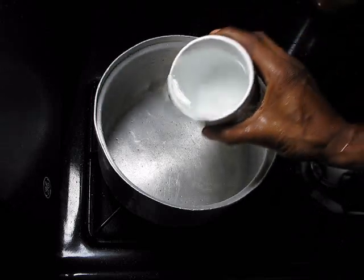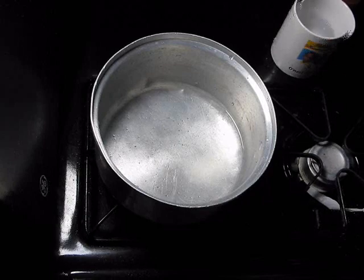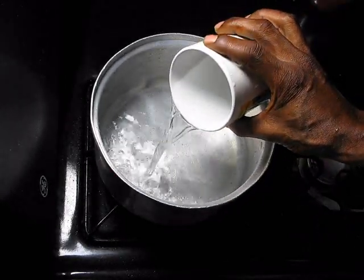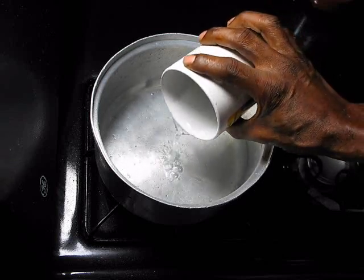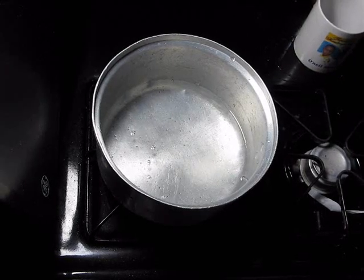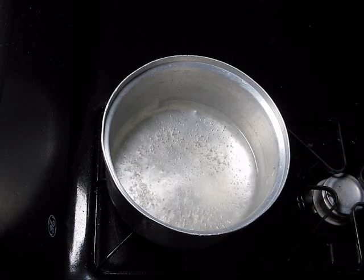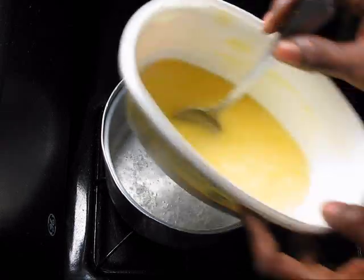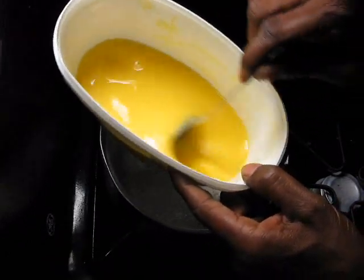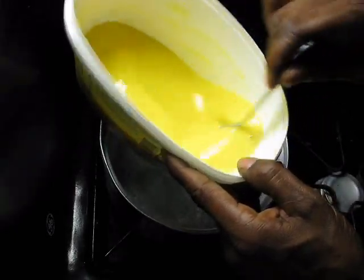Next, you're going to put one cup and a half of water to boil — that's one cup and then a half a cup. Let that boil for about three minutes by itself. So now the water has been boiling for about three minutes. This is the cornmeal I soaked for about six minutes, and we're going to add it to the boiling water now.